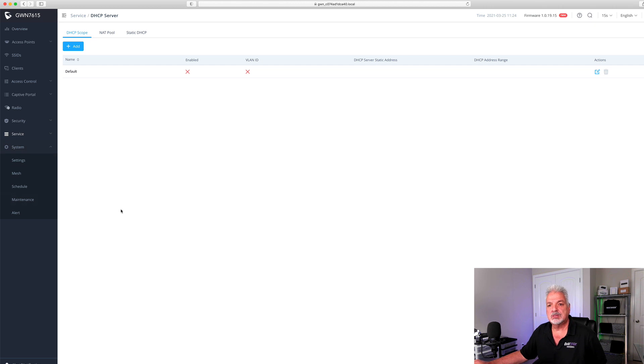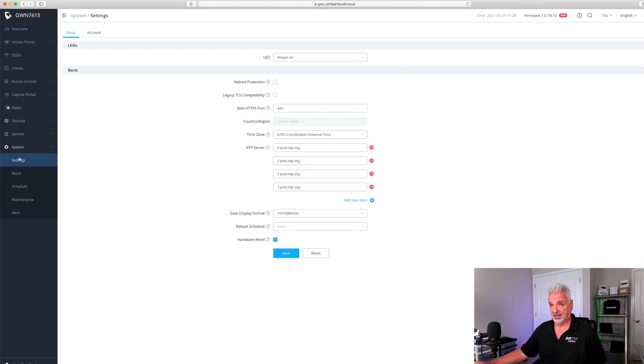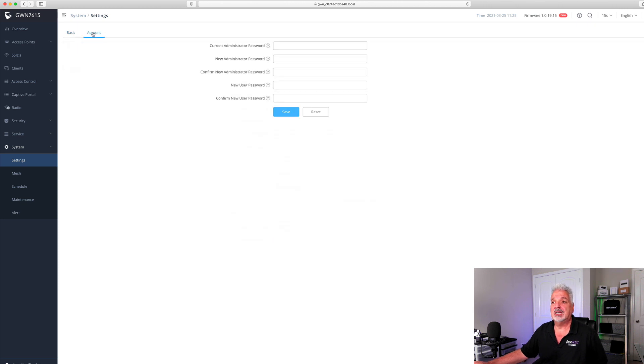Let's look at the system tab. Under settings, it looks like you can configure the status LEDs on the front ring — always on, always off, or set them to a schedule. You can set your time zone, time server, and date format. You can also set a reboot schedule and do a hardware reset. Under the account tab, you can change the current administrator password to something easier to remember instead of always having to look at the bottom of the unit.